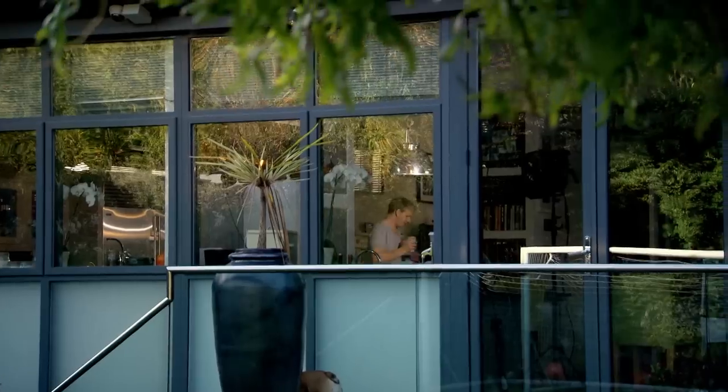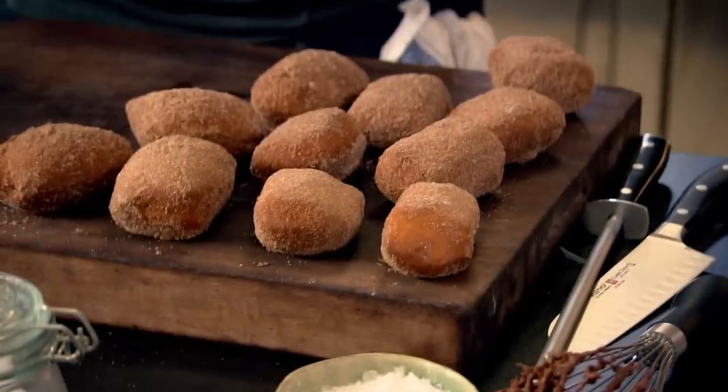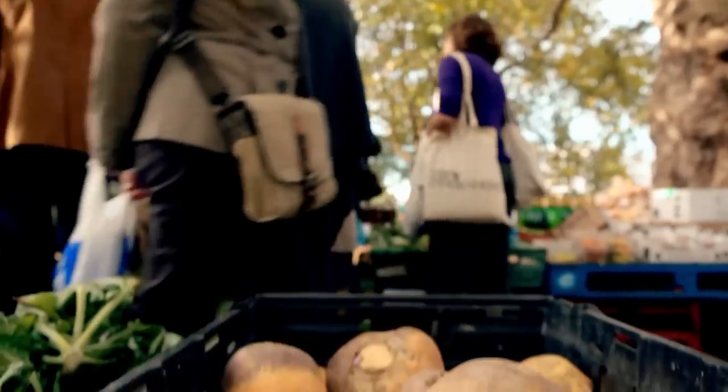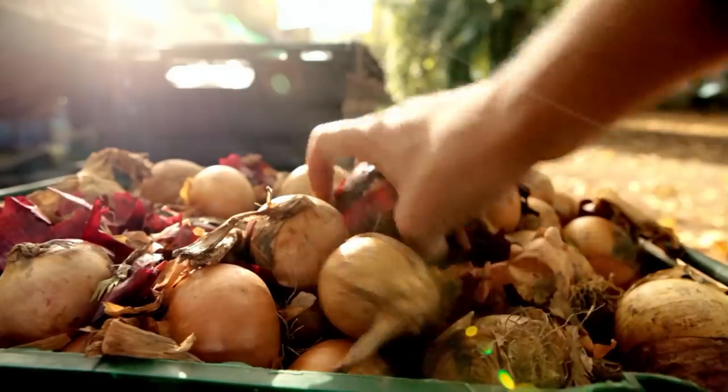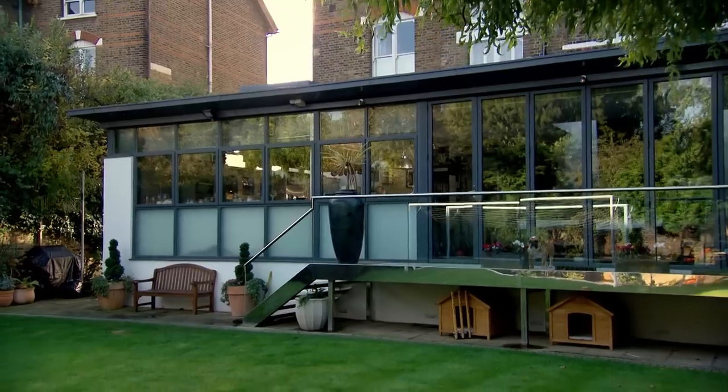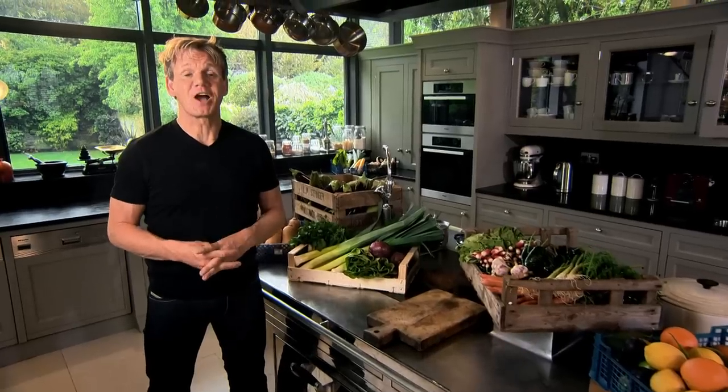Welcome back to my ultimate cookery course. Next, on my guide to street food, I'll be whipping up an indulgent, finger-licking treat. But first, like any passionate chef, I want the best ingredients I can find — whether it's for savory or sweet dishes. Next up, my guide to buying chocolate.